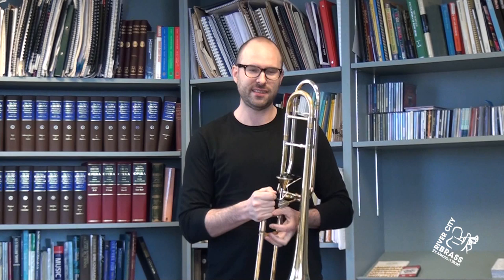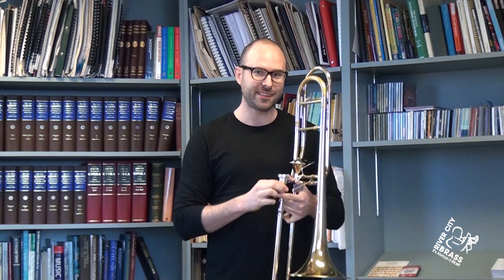I don't ever try to buzz any louder than mezzo piano. Because if I buzzed this loud, that's the equivalent — since this is an amplifier — of playing that loud on the instrument. And we don't need to warm up playing that way. So keep it nice and relaxed, mezzo piano.